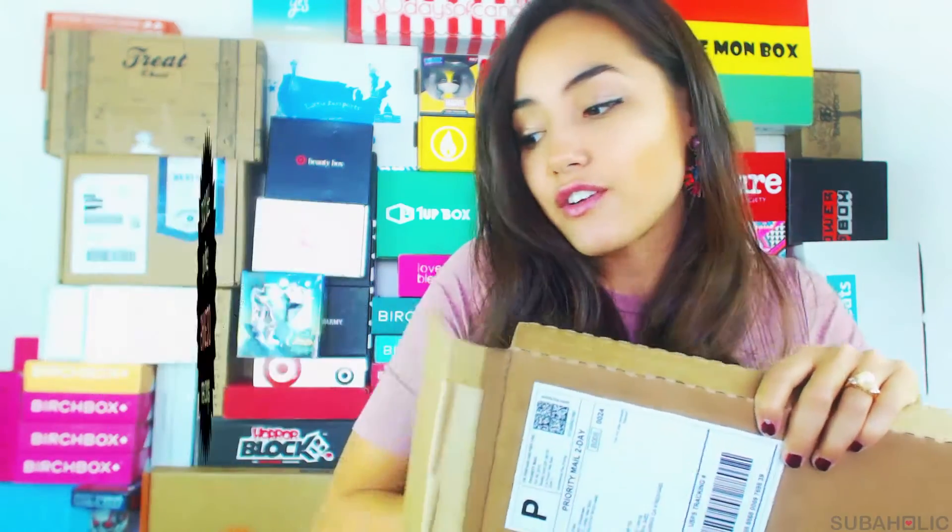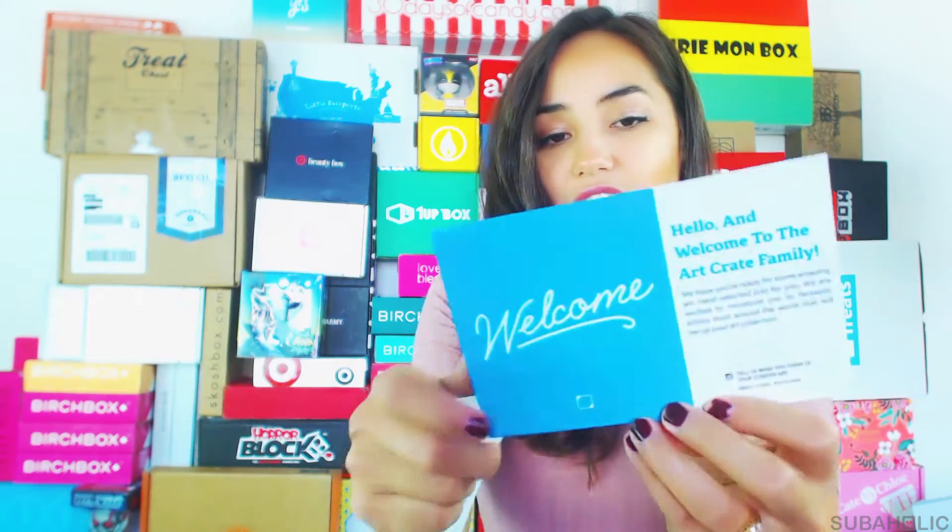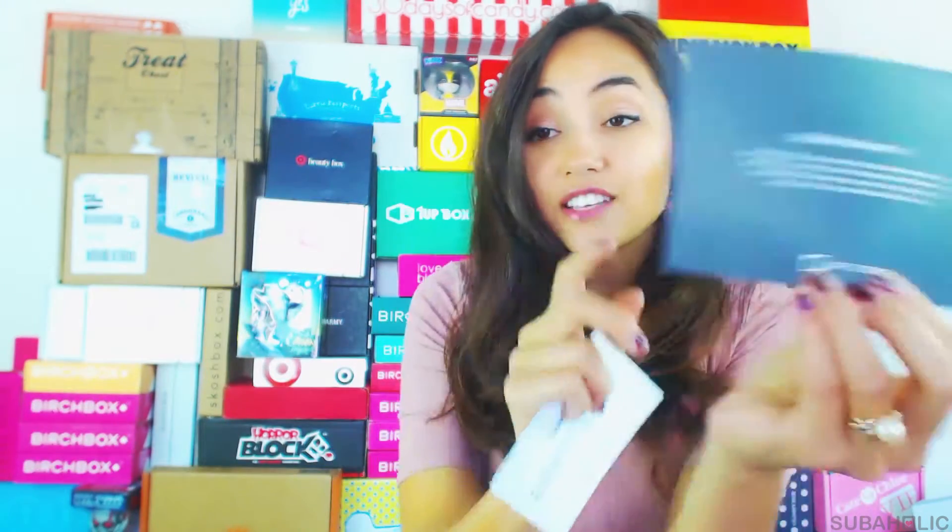I went ahead and opted for the framing. It comes with some welcome cards — 'Hello and welcome to the Art Crate family' — very cute. There's a satisfaction guarantee, so if you're not happy with it you can email them and they'll work it out with you. I chose the white frame finish.